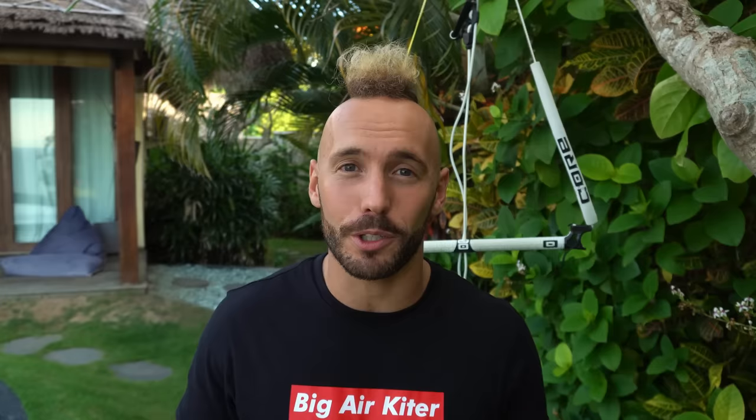What this destination guide is going to enable you to do is say, hey, I want to go kiting somewhere this year in January, February, and March. I like to jump to the left and I'm looking for super strong wind and I want it to be family friendly because I want to take my wife and kids. You just select those filters and the guide will show you all your possible options.